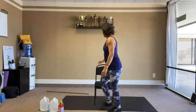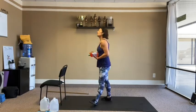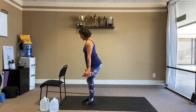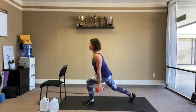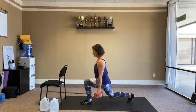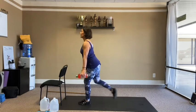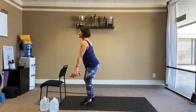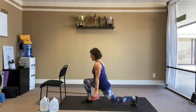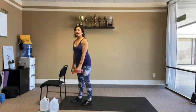Back to the rear lunge. Remember, we alternate legs just for balance. Weights or no weights, step back. 20 total — 10 and then 10 more. Then bend over for reverse flies.